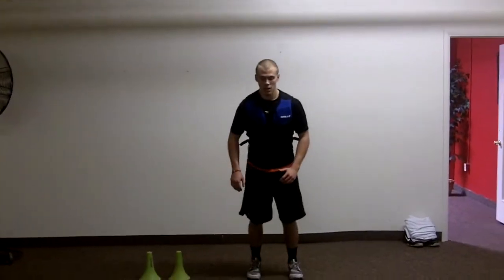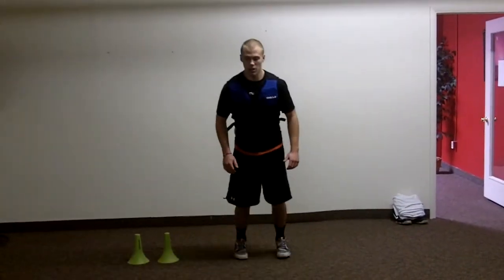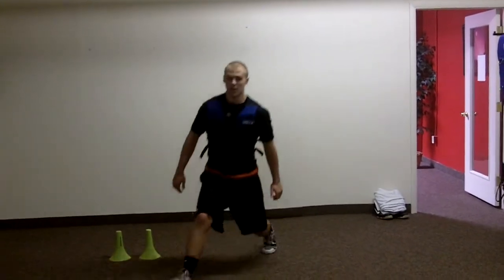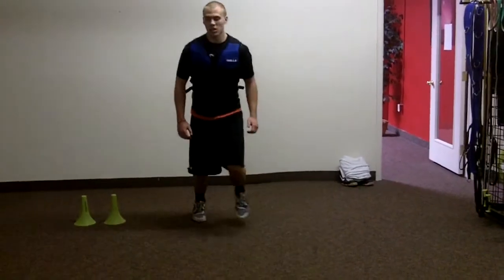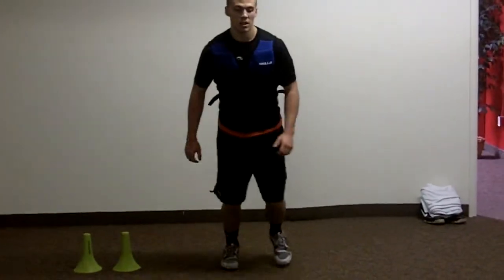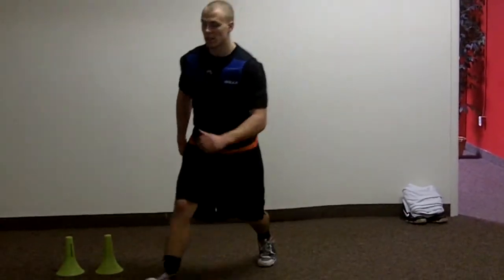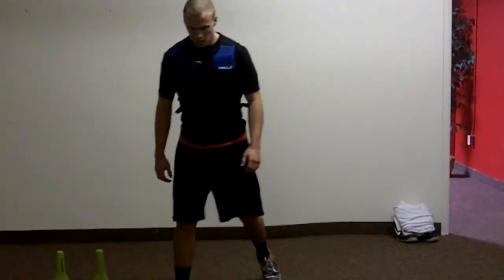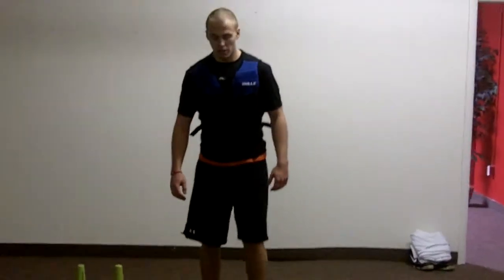One, two, three. Good arm action right there. Four, five, six, seven, eight, nine, ten. Nice. Do the same thing backwards, same thing backwards.